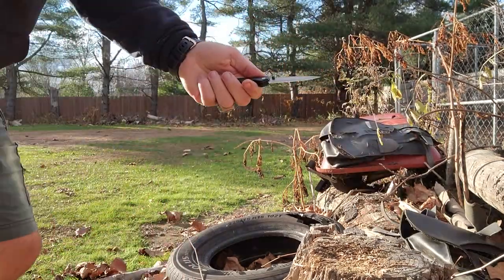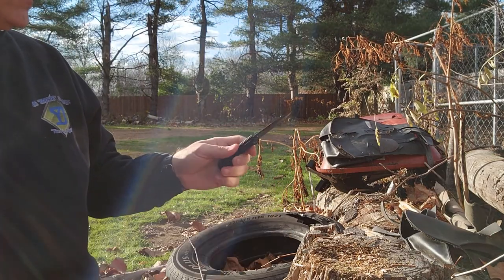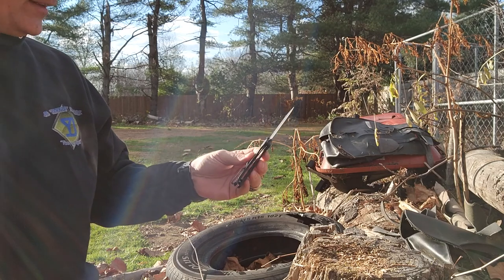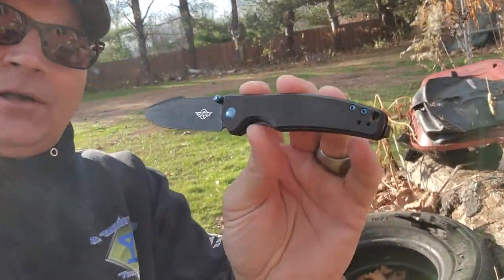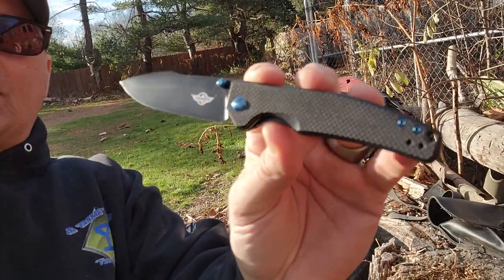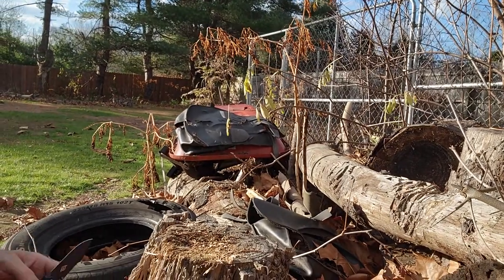Wow, that is so good. Put a lot of pressure on that stop pin — it went pretty deep — but there's no wiggling, no wobbling, no loosening, nothing like that. This G10 is so nice. It looks like carbon fiber. Look at that — it has a very carbon fiber look to it, which is kind of cool.